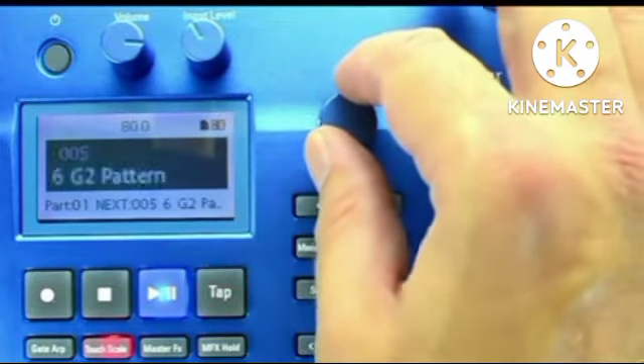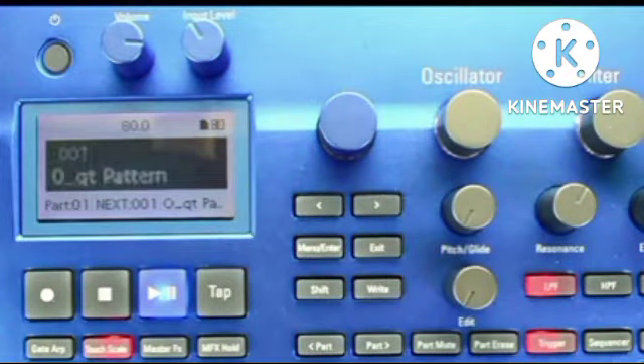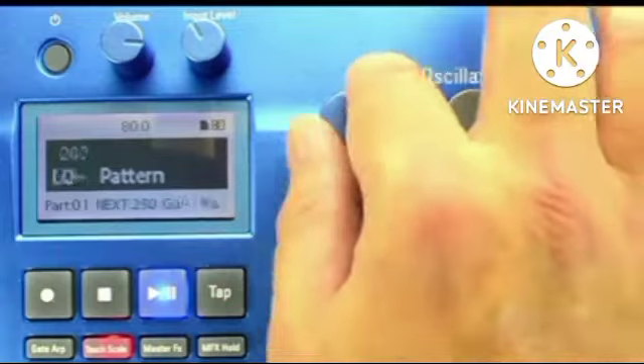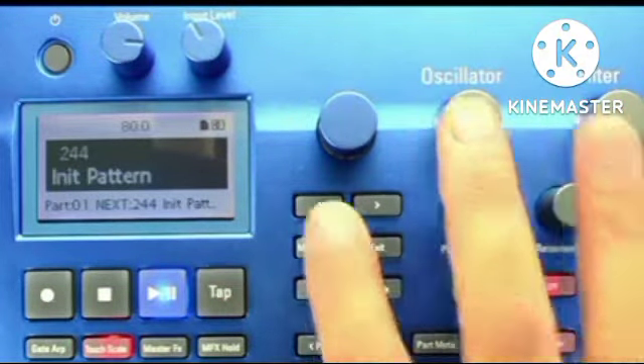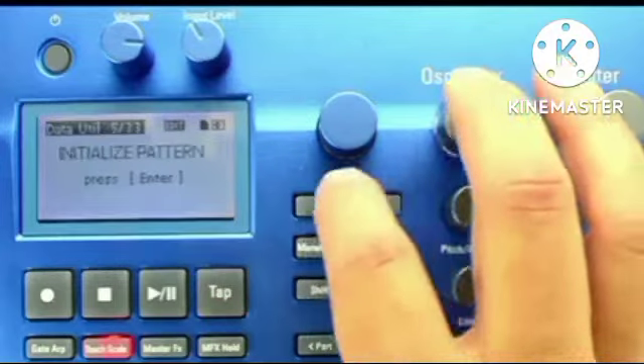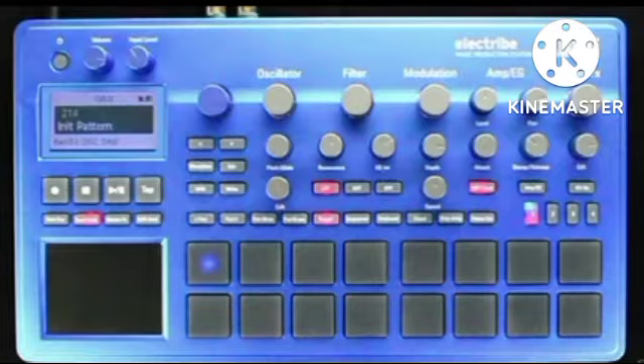Pattern changes do not immediately take place. The Electribe 2 will always play the full pattern, then begin playing the next selection. You'll notice that some patterns take longer to change than others. The Electribe 2s allow you to create patterns up to four measures long, and when an extended pattern like this is selected, it will run through the full four measures. If you want to begin a new pattern, I would suggest either scrolling to an open pattern marked with Init Pattern, or you can return to the Data Utility menu and choose the Initialize Pattern function to completely clear factory or user data.